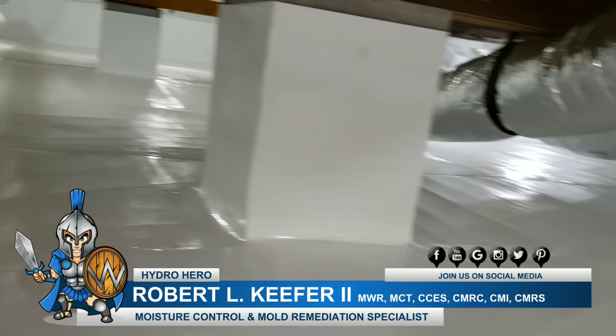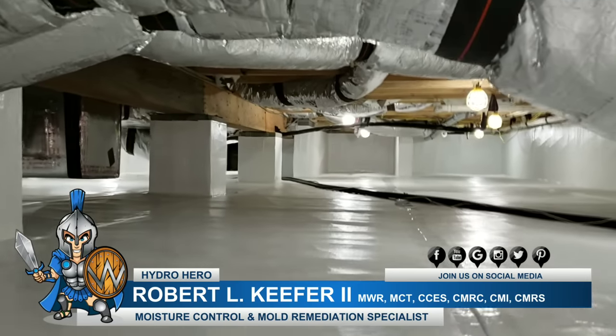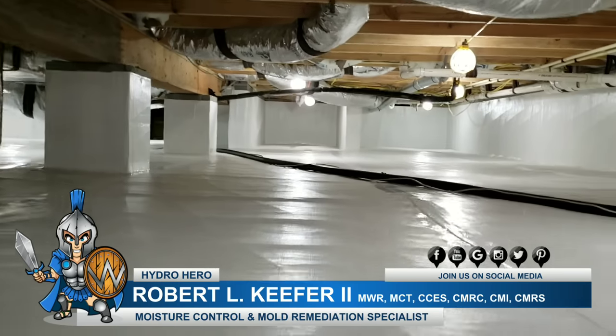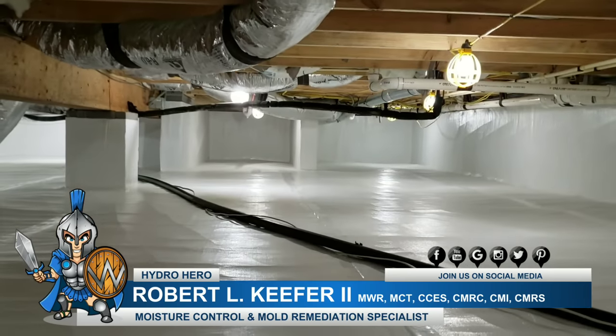Our technicians just do an amazing job. If you are looking to have your crawl space encapsulated, please give Hydro Hero a call at 302-321-7077, or find us on the web at HydroHero.com. Have a great day.